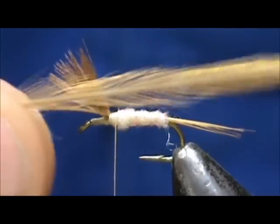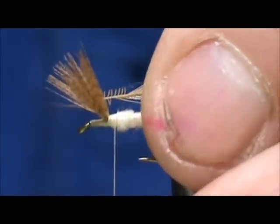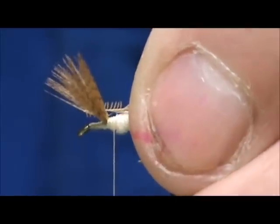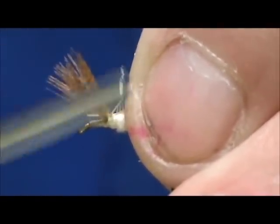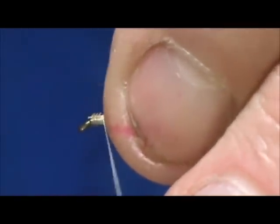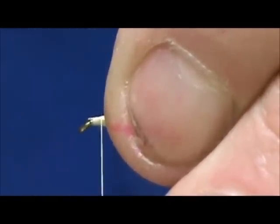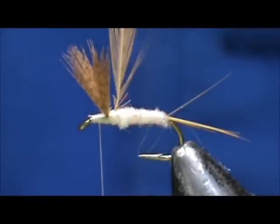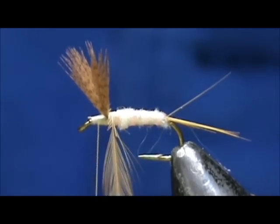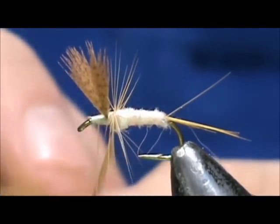Now we are going to take a light ginger saddle hackle. I gave it the crew cut, and this will give the thread something to hold on to. I am going to place it right in between the wings but leave just three or four barbels of the crew cut exposed. I am going to lift the wing up and wrap in front. That exposed crew cut gives us a wrap without any of the hackle fibers moving yet, and then we will get our first barbel standing up properly so they won't be shooting off towards the rear.